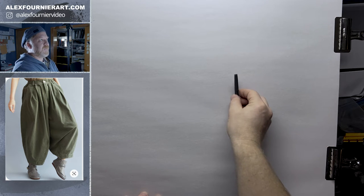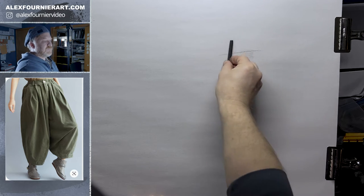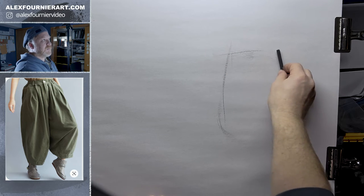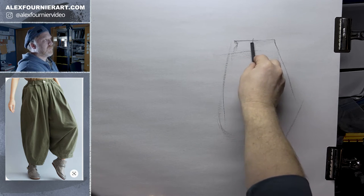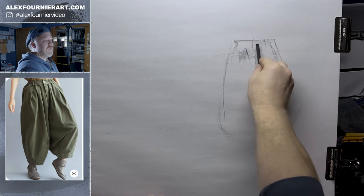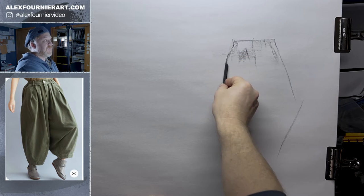So in this reference, just some very baggy, baggy pants. I'm just going to kind of get these big shapes, kind of the outer shape. And in this case, I'm doing more gesture. I'm not trying to get this perfect. I'm trying to get the feeling of it.